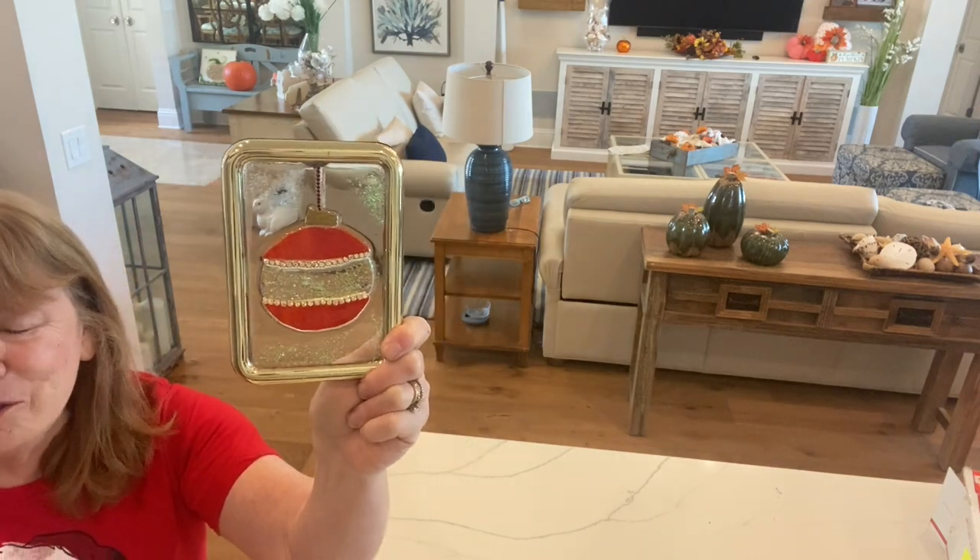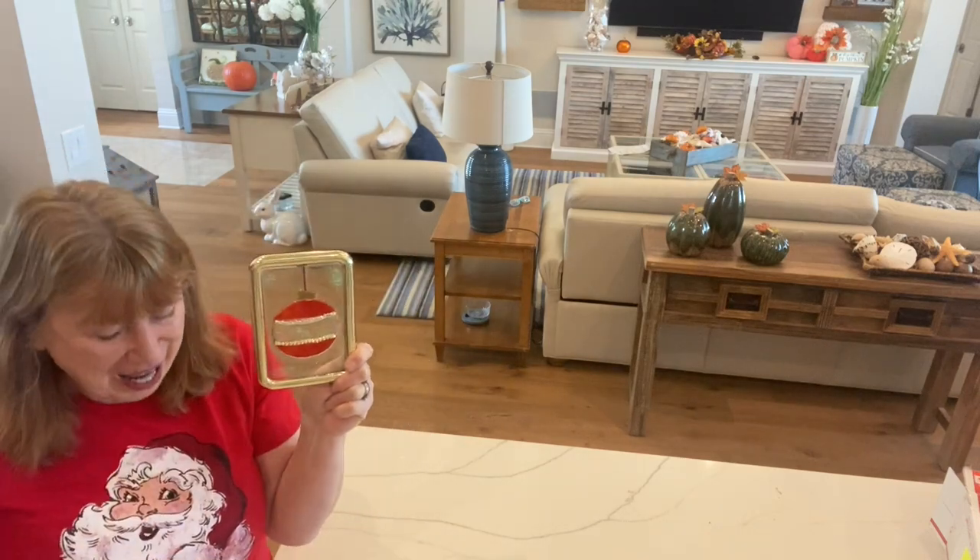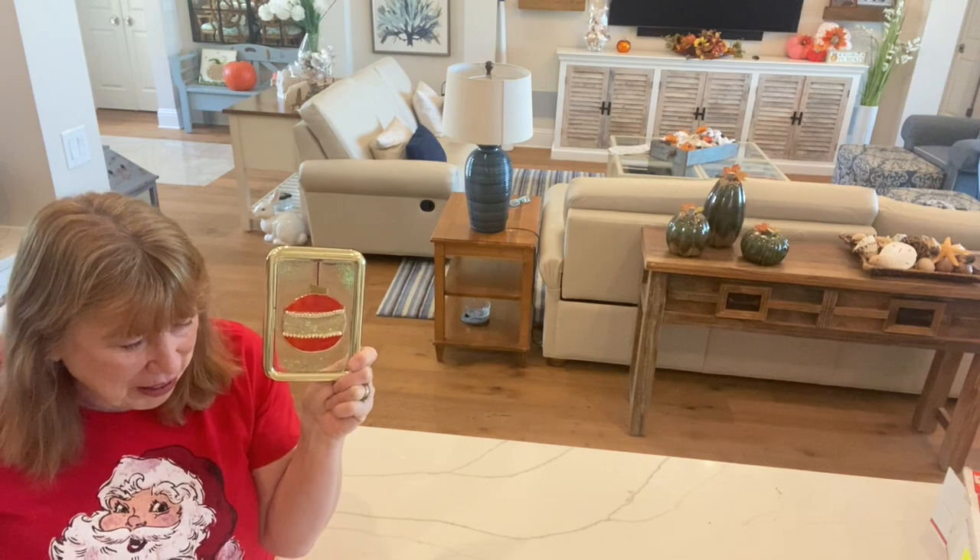When I was putting the resin on, I didn't have the gold topper at the top, and I don't know what made me think of it.